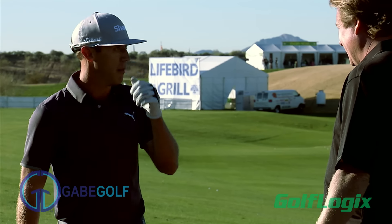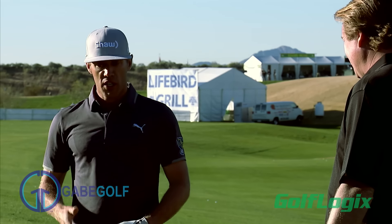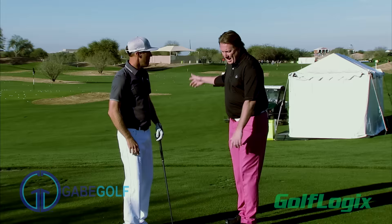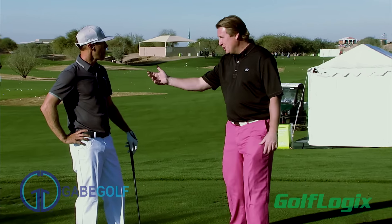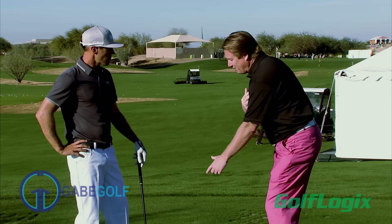I hit 10, 15 balls a day just in my warm-up before I really start getting into practice mode, just to kind of get that timing and remind myself to wait for it up top. Helps you with your tempo. Exactly. And we're here at the Waste Management Open Pro-Am, so you're playing a lot of Pro-Ams, and you see a lot of these guys.